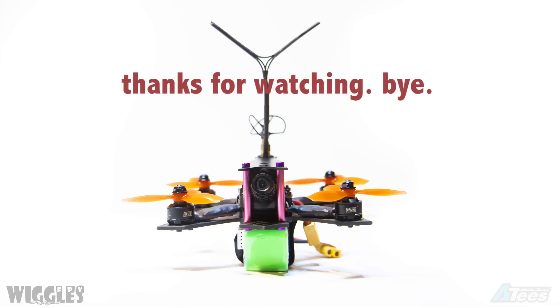Thanks everybody for watching this video. If you'd like to pick up a Shrieker or gear to outfit your Shrieker with, check out the links below. Thanks, bye bye.